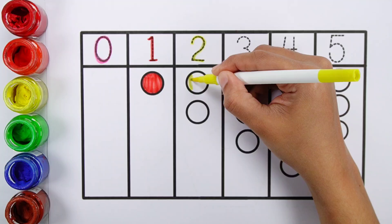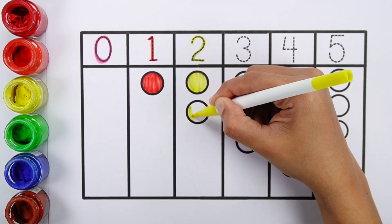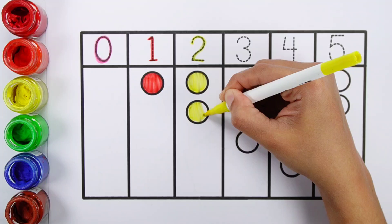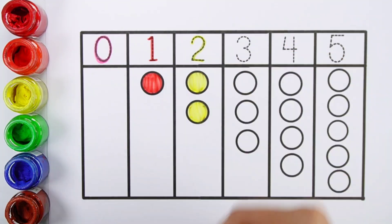Number two. Yellow color. One, two — two balls.